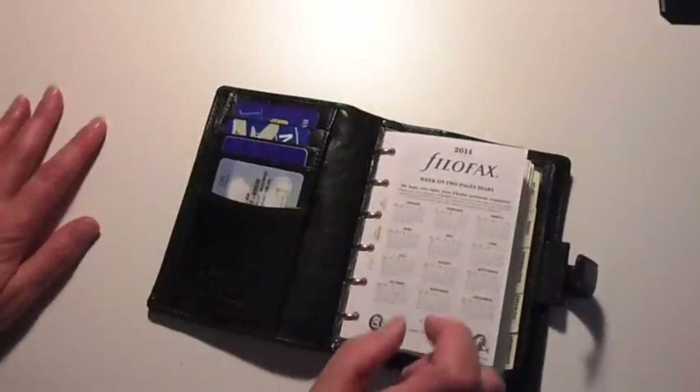It's also really, really soft and really, really floppy. I love this. It's floppier than my pocket Maldon was.